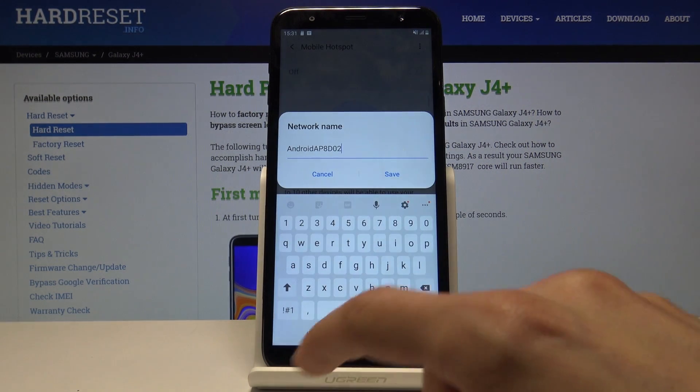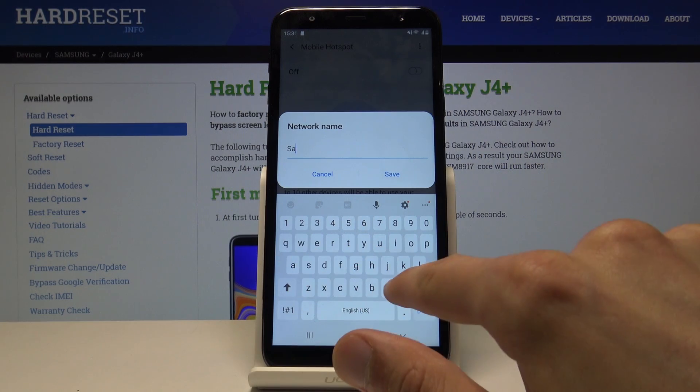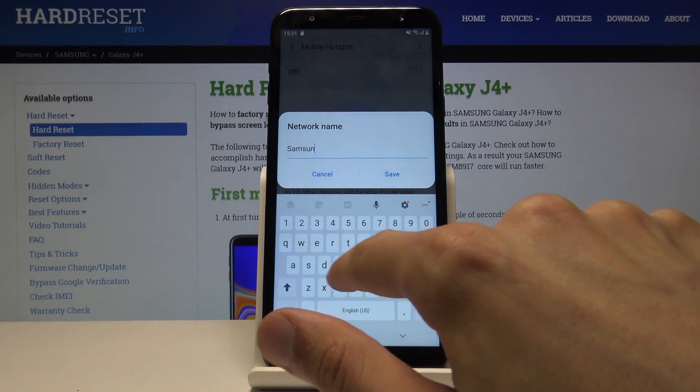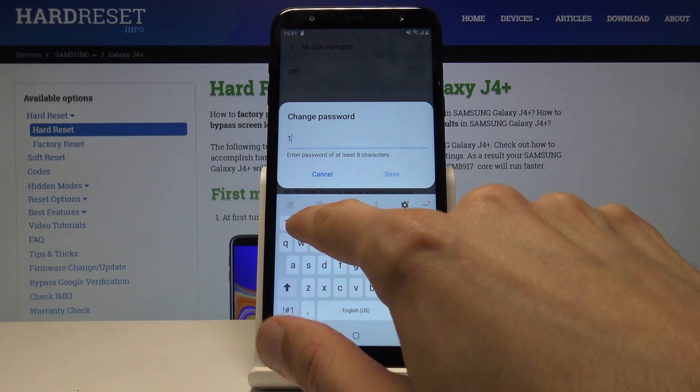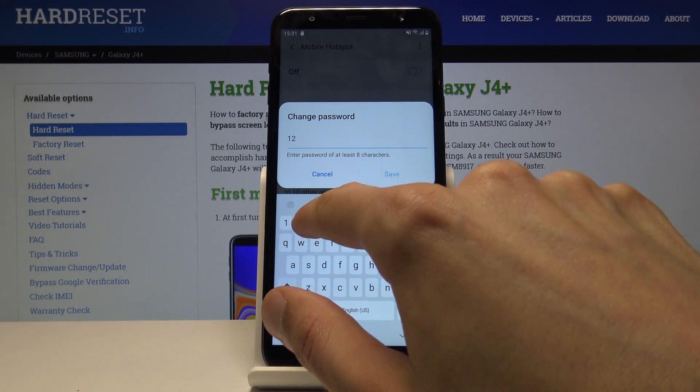So I could just change it to something like Samsung, save, then choose a different password, something that I might have an easier time remembering.